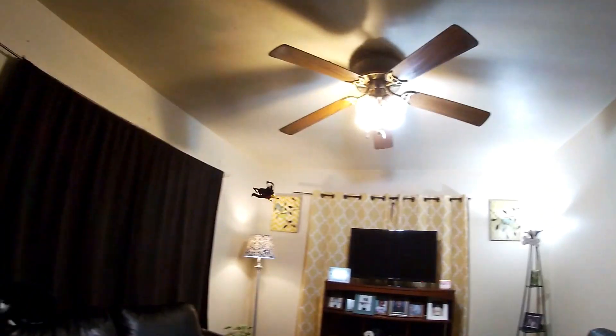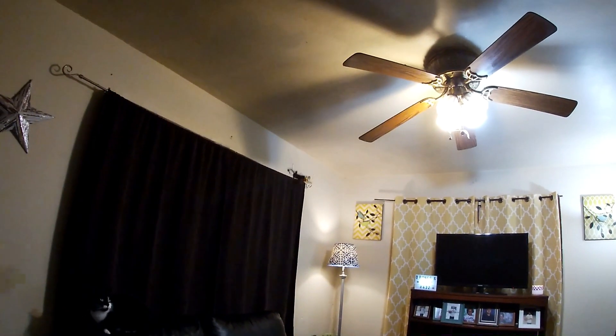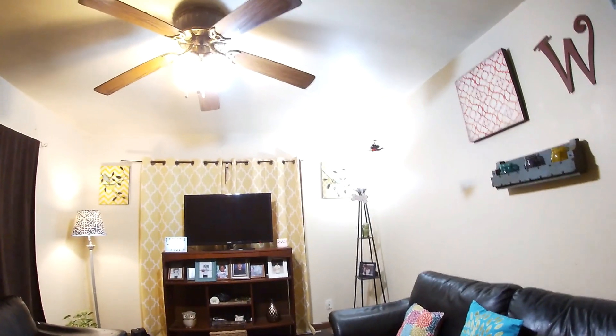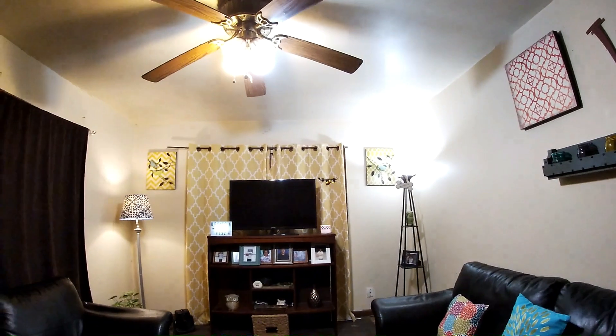It seems to be flying okay now. It stopped climbing on me as much as it was in the beginning — it seems to have settled down a lot more after being in the air for a minute.